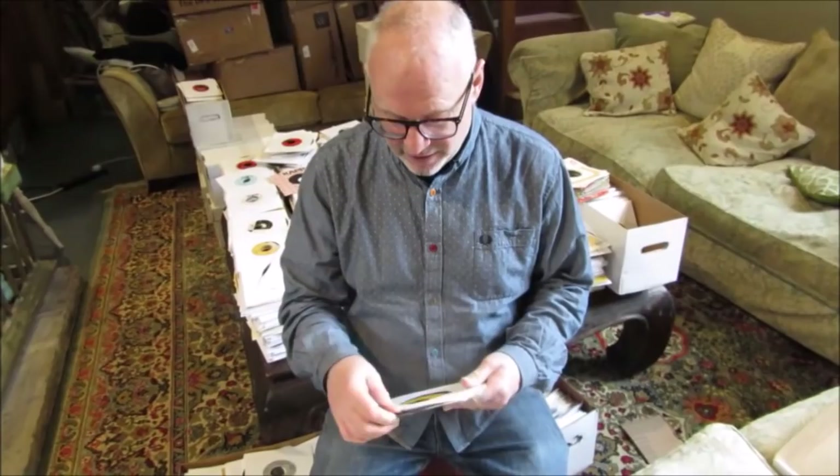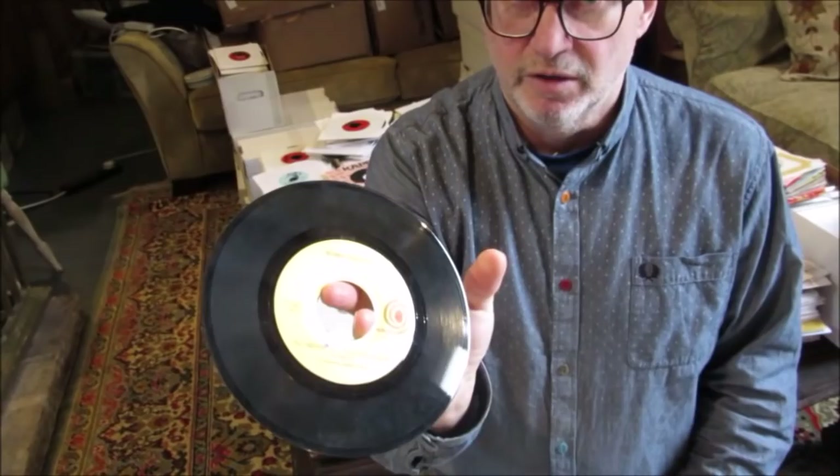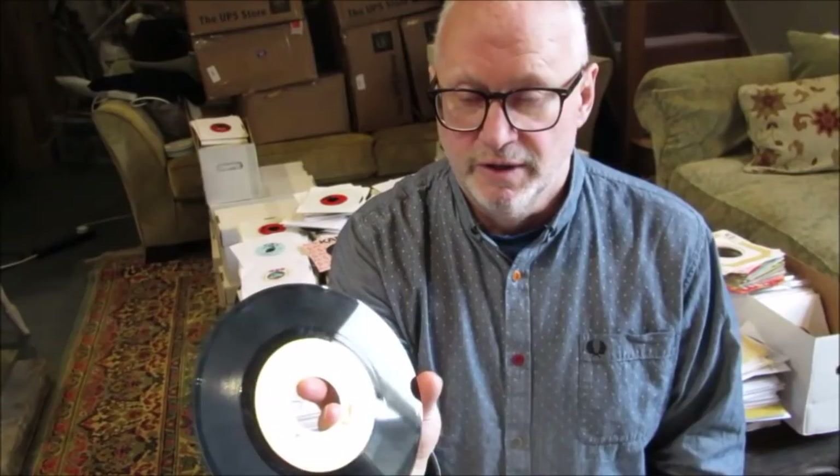Welcome to another look at Manship Identifiers, Counterfeits, Originals and Repros. Today this one has caused a little bit of controversy in recent times: Bobby Freeman, 'I'll Never Fall in Love Again.' The original was made in April 1965 in San Francisco. This is a counterfeit, certainly not a 1965 press.